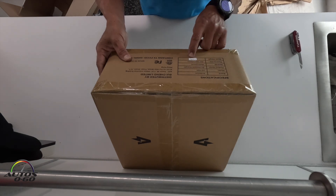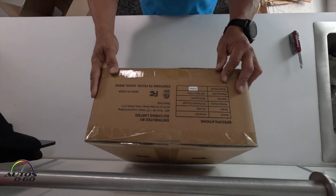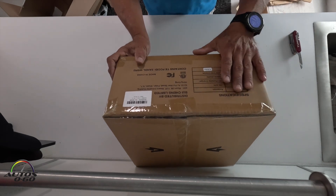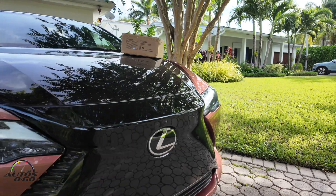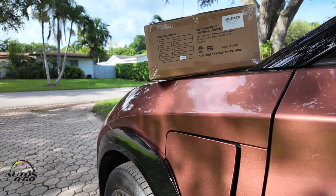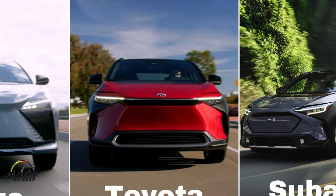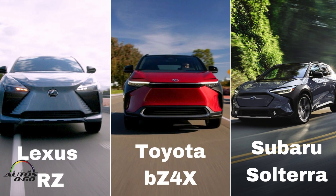It weighs 4.8 kilos, around 8-9 pounds. We're going to try it in one of the outlets that we already have around here. Today I'm here with a Lexus RZ300E. This is an electric SUV from the Toyota group that shares the platform with the bZ4X from Toyota and also with Subaru with the Solterra.